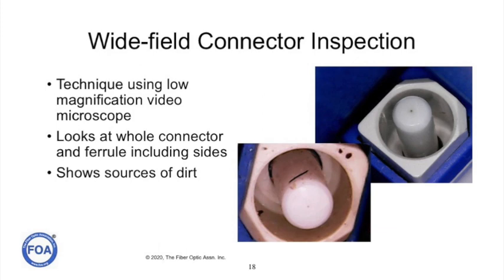One manufacturer offers a really interesting microscope that's a wide field view. It uses low magnification and looks at the whole connector and the ferrule including the sides to show sources of dirt. Dirt on the side of the ferrule or in the cavity of the connector can get on the end of the fiber and cause problems, so knowing that the entire connector is clean is actually very important.